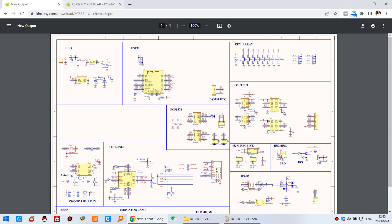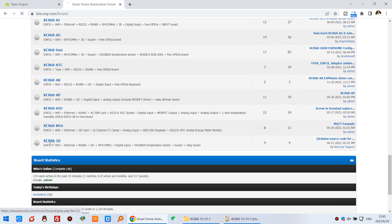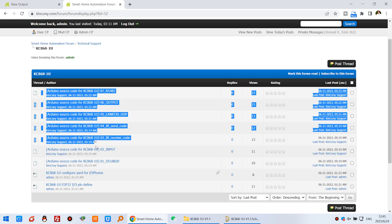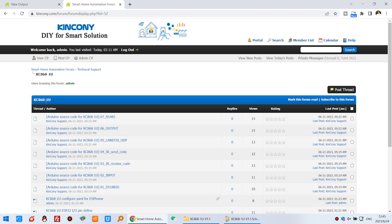You can also find on our website the ESP32 pin definitions, ESPHome configuration file for Home Assistant, and Arduino demo source code — including how to use the temperature sensor, digital inputs, IR receiver, IR transmitter, Ethernet, relay output, and RS485 communication. There are all kinds of Arduino source code available for use with the KC868-1U PCB board.